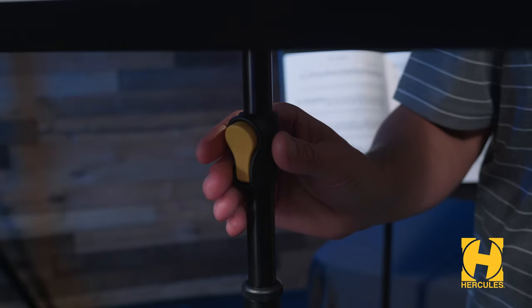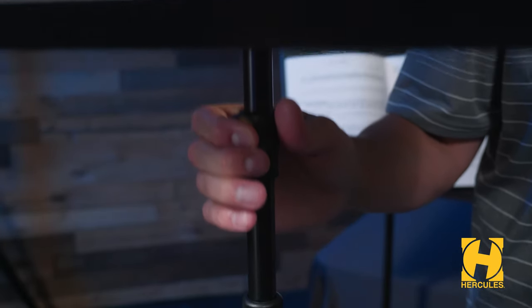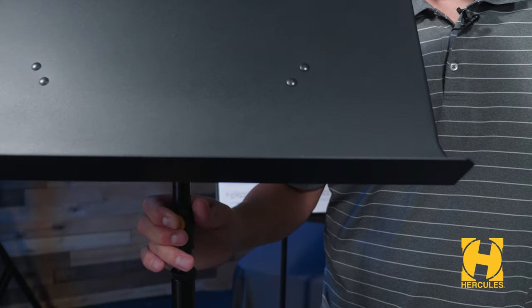The Plus series brought two changes to Hercules music stands. Let's have a look. The new Plus series uses the one-handed Easy Grip height adjust clutch. It's sleek, low profile, and the height adjustment is smooth and effortless, allowing you to raise and lower the stand height with one hand. It's also super strong and holds its position over time.